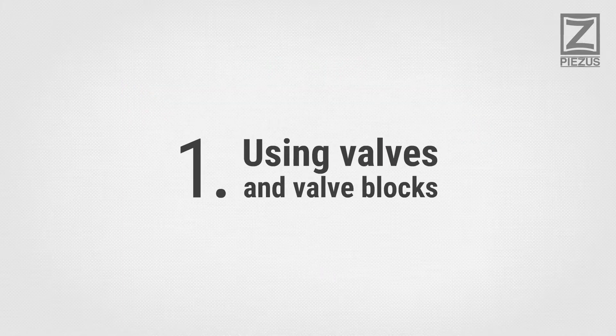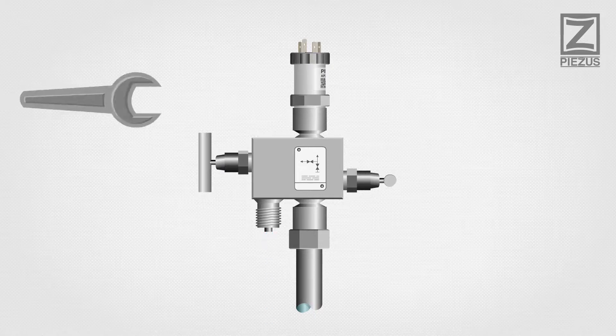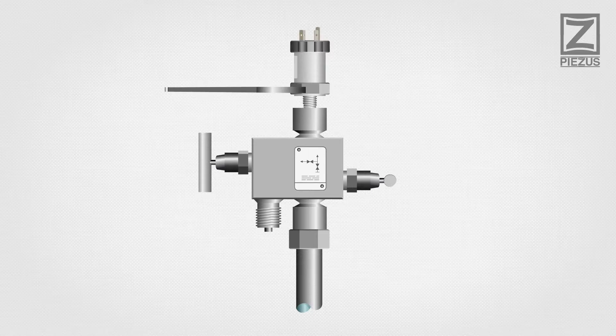Using valves and valve blocks: to simplify maintenance of pressure transmitters, we recommend connecting them to the process through valve manifolds. This ensures easy mounting and dismounting of the pressure transmitter with media disconnection.